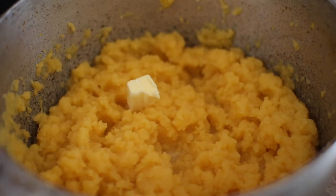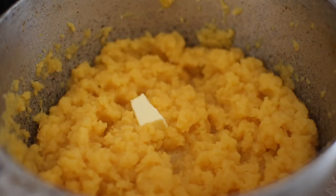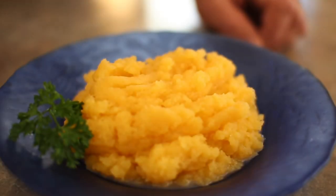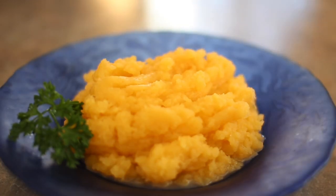Mashed rutabaga keeps really well on the stove. Traditionally I'd make this a little bit earlier, throw a lot of butter in, cover it up, and put it on a warm spot on the stove — or in a low-heat oven — to keep warm while you make everything else. This can be made an hour or two before, no problem. So there you go — delicious mashed rutabaga. It's tasty, it's easy, and it's cheap. Enjoy!